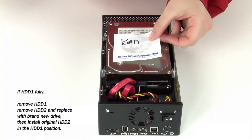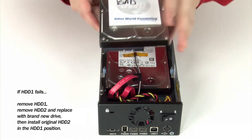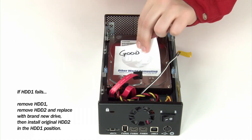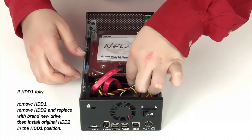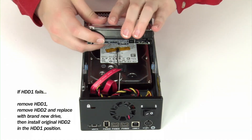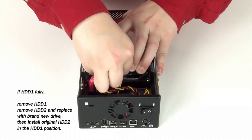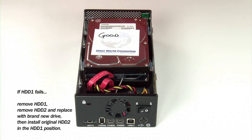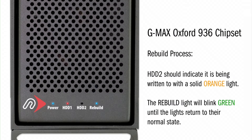However, if drive 1 has failed, you will need to remove it, take drive 2 from its slot, then attach it to the drive 1 connector. This will allow your data to be read from the existing copy and rebuild the RAID to the new drive that you have now attached to the drive 2 position. As the GMAX undergoes the restoration process, the drive being rebuilt will indicate which drive is being written to with a solid orange LED indicator as the rebuild light blinks green until complete.